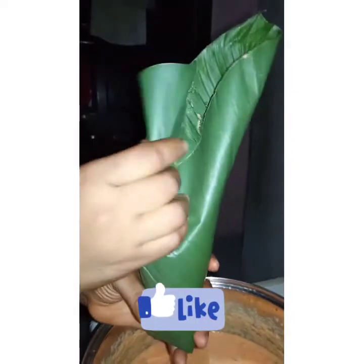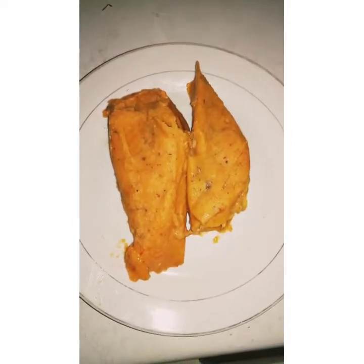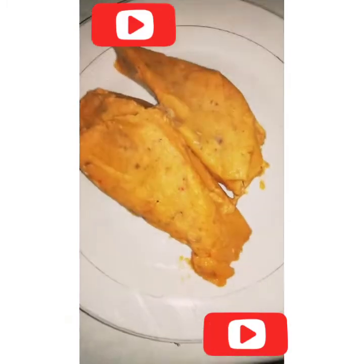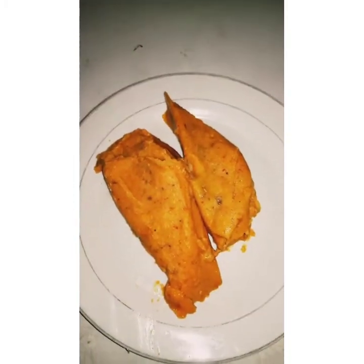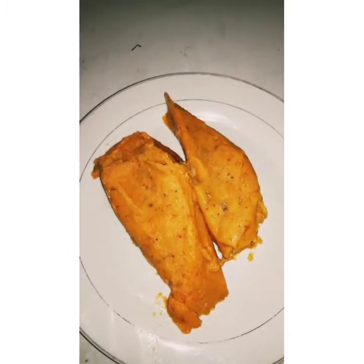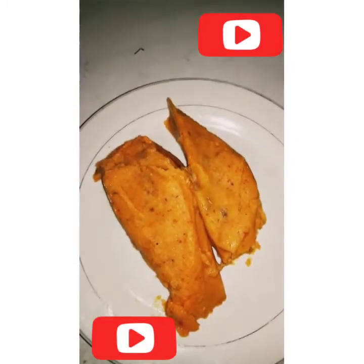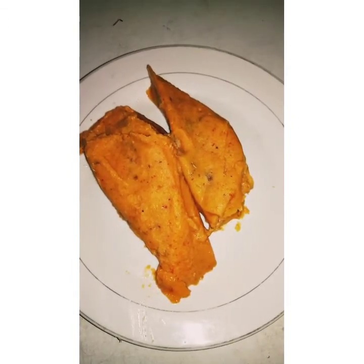If you have watched this video to this point, it means you're enjoying it — click on the subscribe button, give me a thumbs up, and leave a comment for me. Our moin moin is ready, well cooked, and I can't wait to have a taste! Do try yours and let me know in the comments if it was easy for you. Thanks for watching!